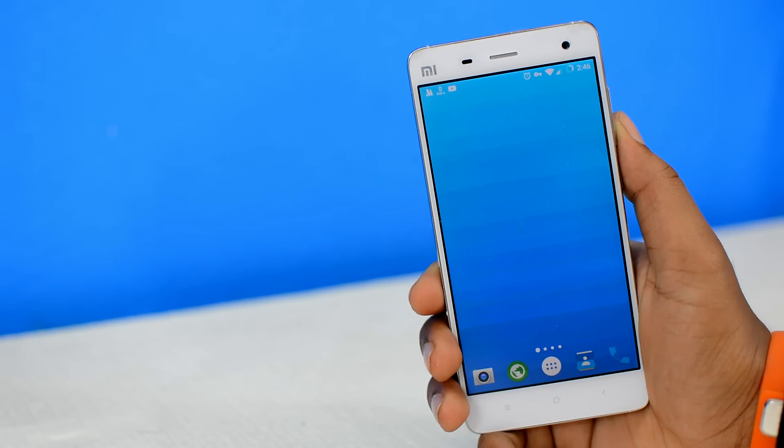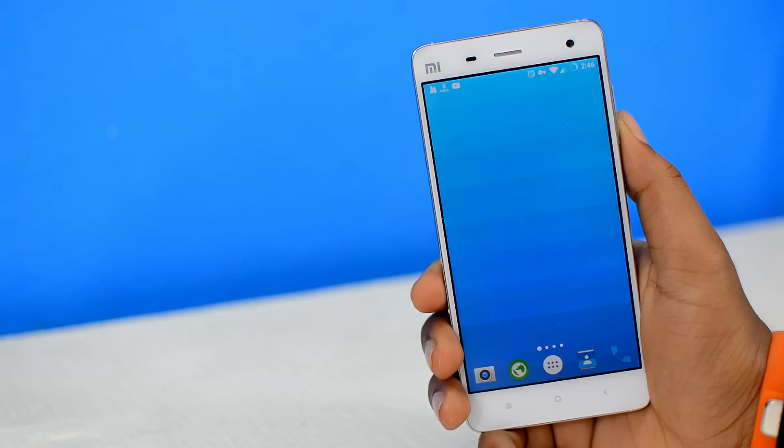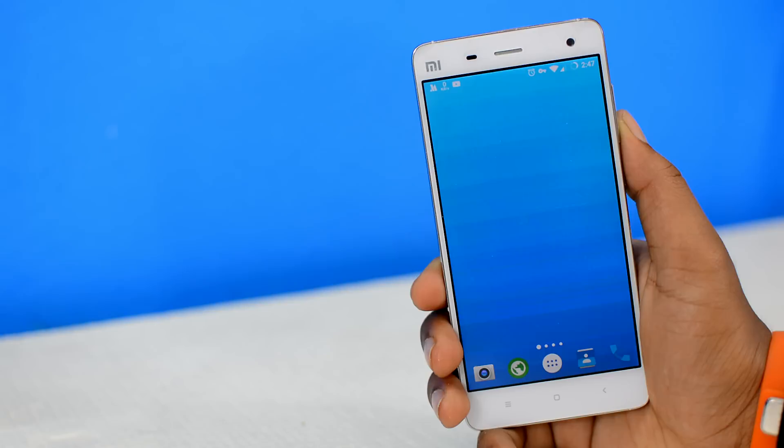In today's episode of Tech Quickies, I'm gonna show you how to completely unroot your Android phone or tablet directly from your device itself. It's a universal one-click unroot method, and moreover, it's a no data loss method, which means all of your apps and files on your device are safe.